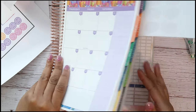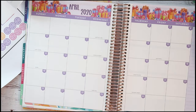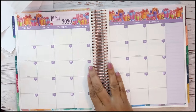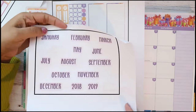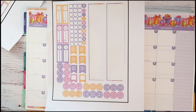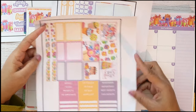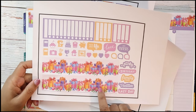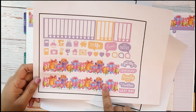Now let's open it back up and see what else we have. I have the rest of these — I won't be using them at all, so I'll save those in my file to use again. And then I have these that go in the boxes, and I have these as well. I'm not sure where to put some of them, but I have them.